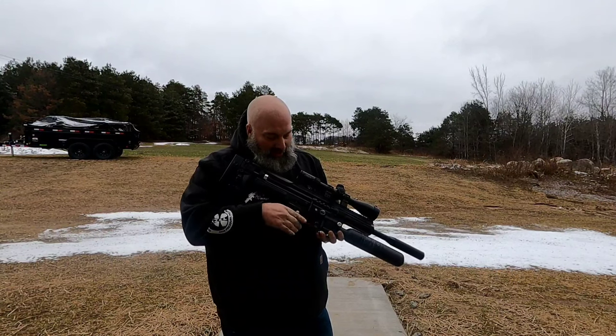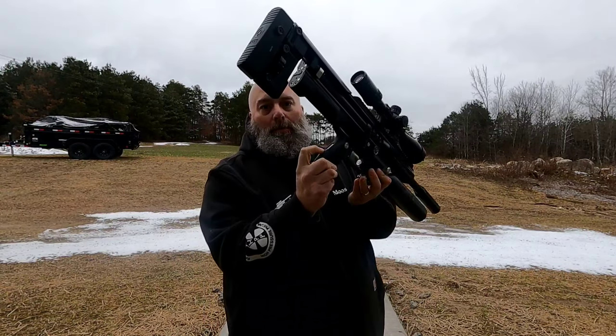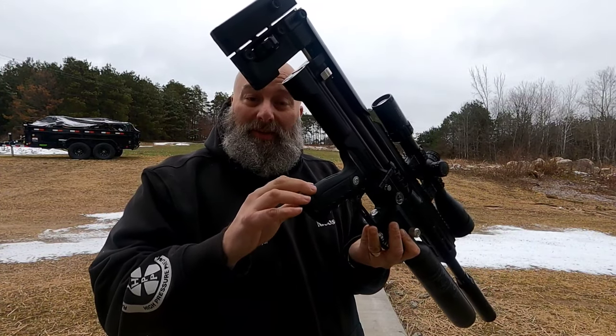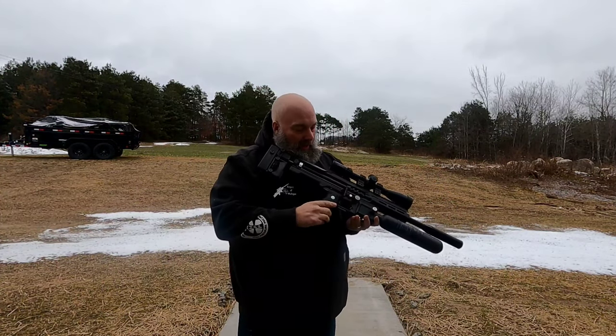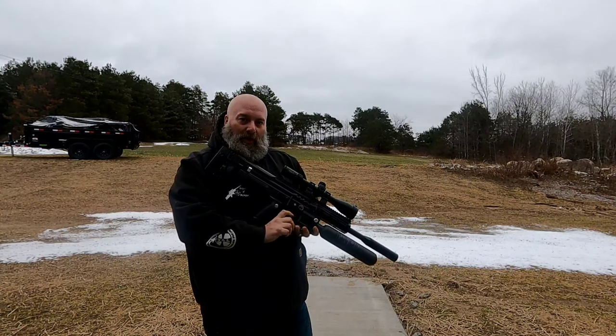This gun is really interesting — it is electronic. There is an actual power button right back here in the grip, which by the way comes with different grips so you can adjust for your hand size. It's got all your electronic information there and a little button up in the front.